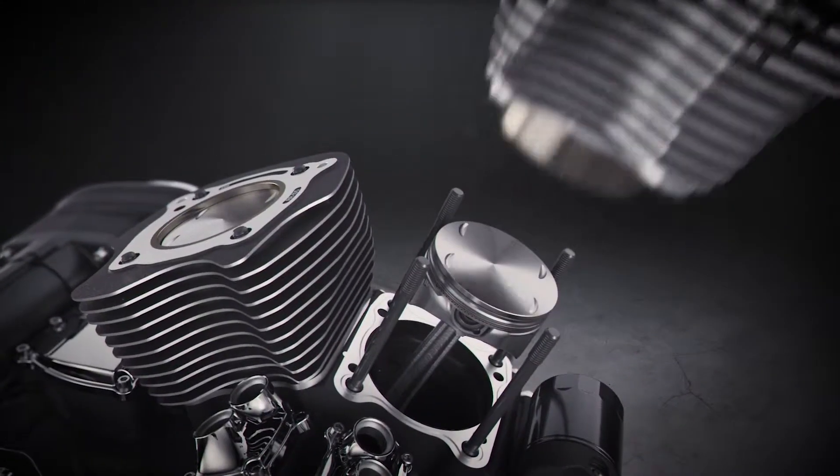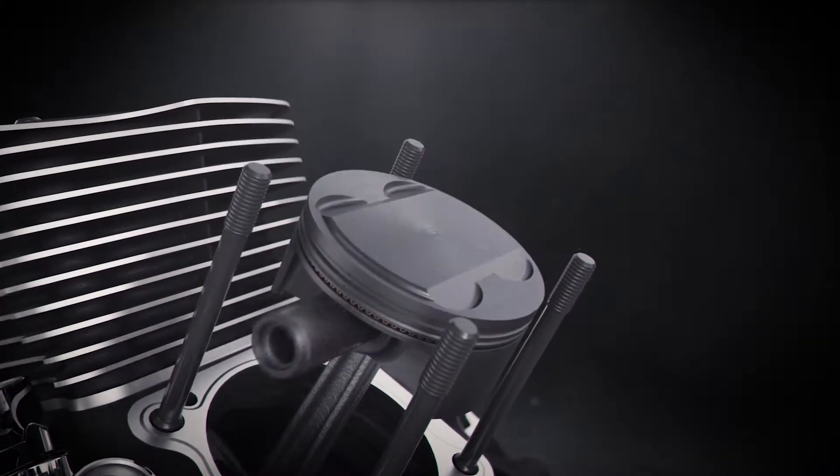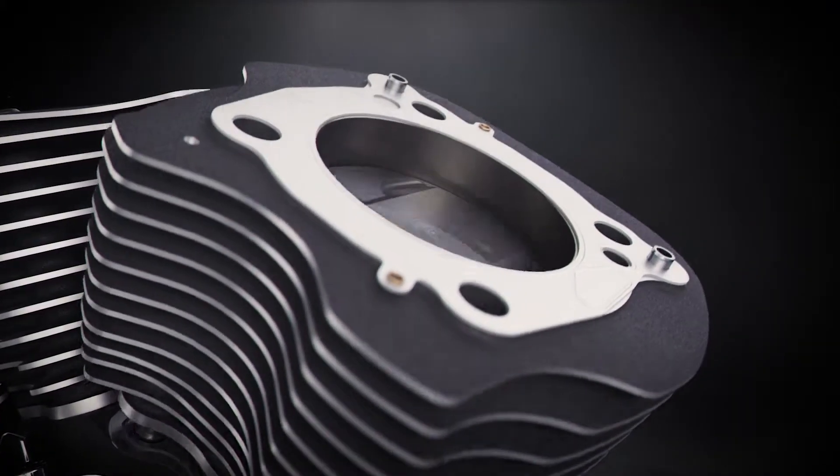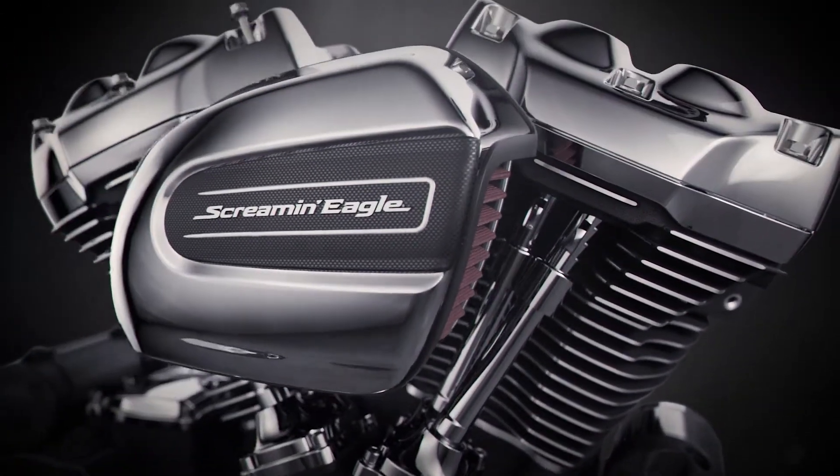the forged aluminum pistons are the same exact weight as your OEM pistons, so that your engine balance remains the same. Gone are the days of machining — only a bolt-on process from here.